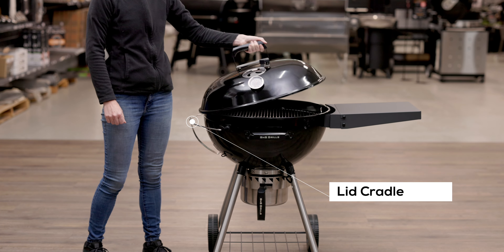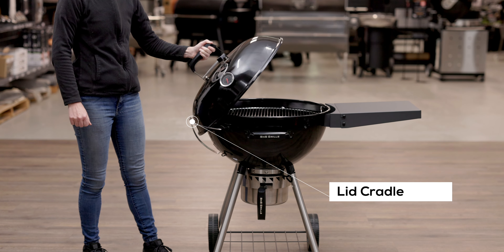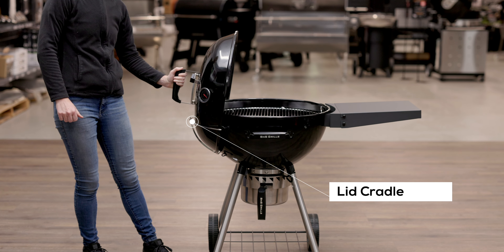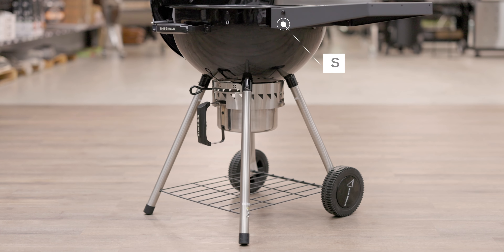Another feature of the S&S is the lid cradle. The S&S kettle has a well designed and strong cradle to store your lid when it's not on the barbecue. This saves you having to hold it or place it on the ground when cooking.